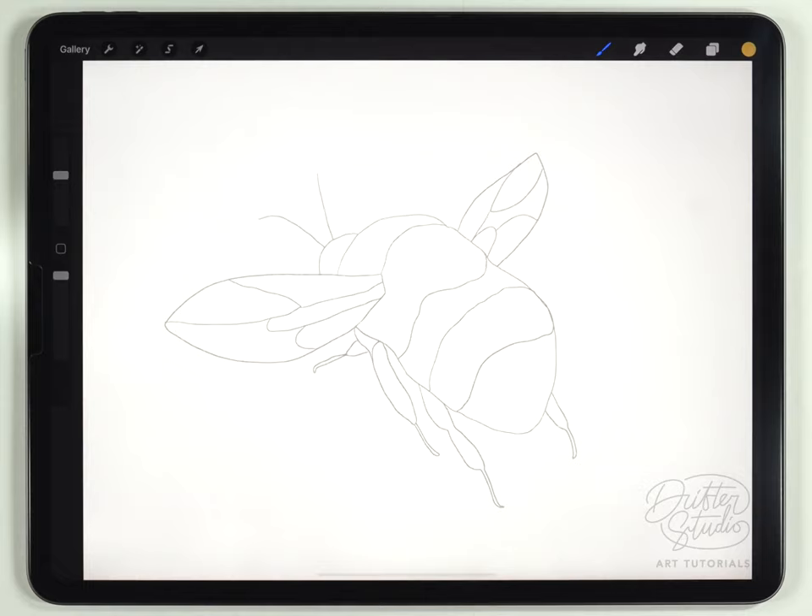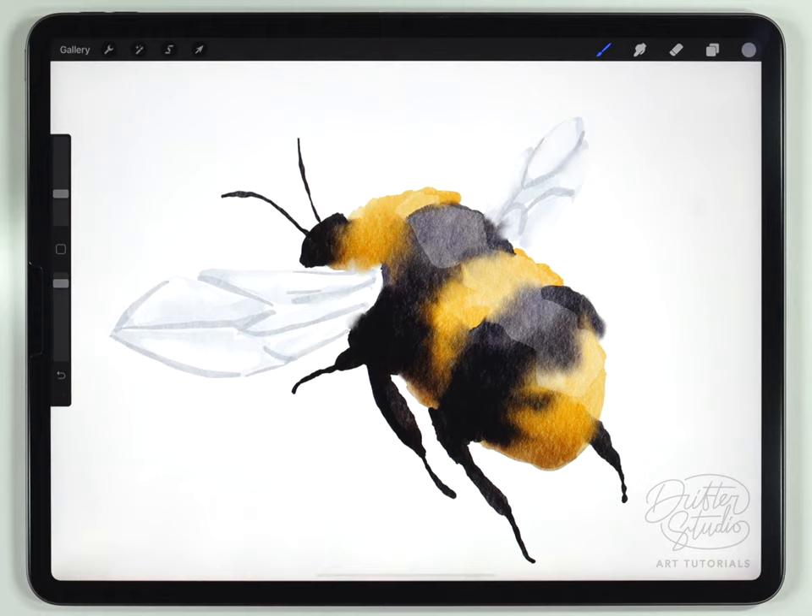Hey everyone, it's Kelvin and once again I'm back with another watercolor tutorial for Procreate. For today I've got a really simple loose abstract bee illustration that I want to show you my workflow on. This is a really easy illustration totally suitable for beginners, but even if you're a pretty experienced painter I think you'll enjoy watching this process.